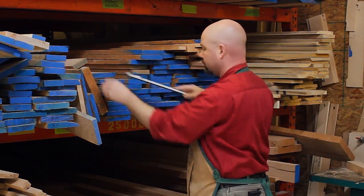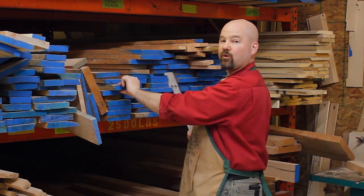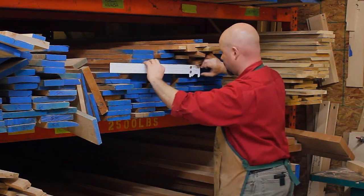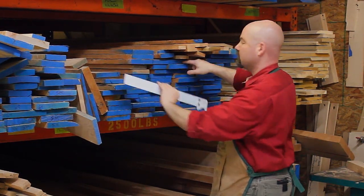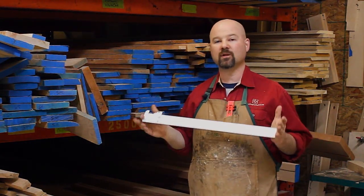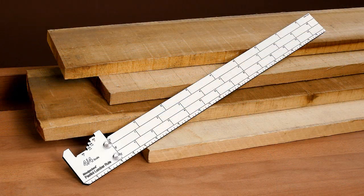Six board feet here. This is going to be five board feet in this next one. This is a real wide board here, and I know that that board is going to have about nine board feet of lumber in it. Using the Paulini Lumber Rule is that simple. The Paulini Lumber Rule from Woodpecker's Tools.